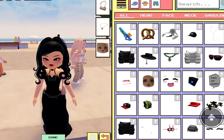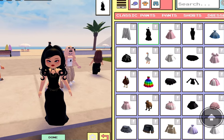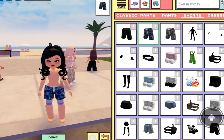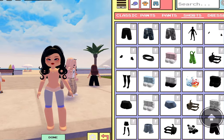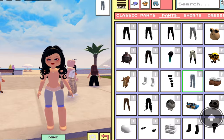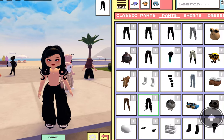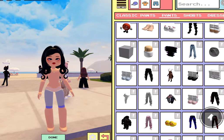Let's try on pants — get rid of that, get rid of that. The pants fit really well — look at these cargo pants, they're really nice and look realistic. Let's see what else I can wear.